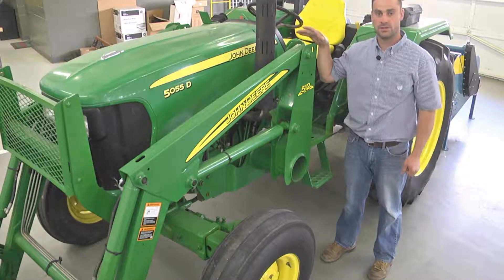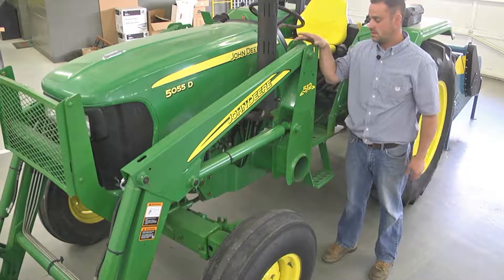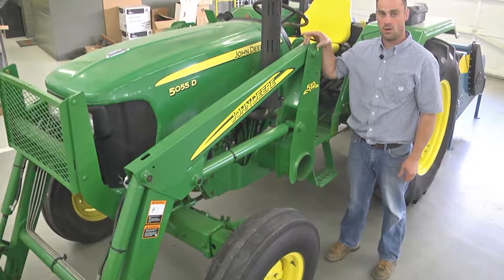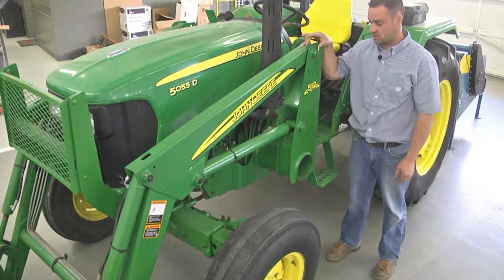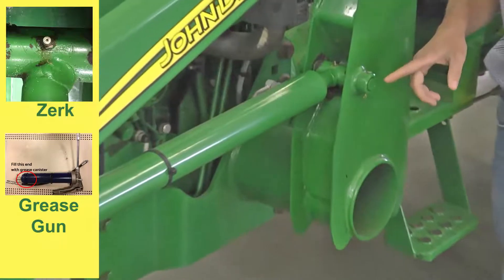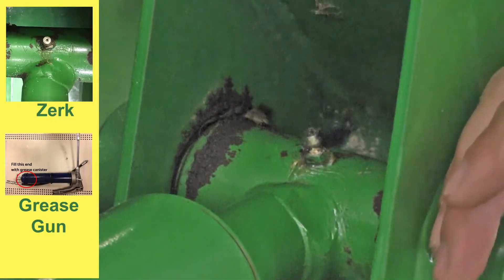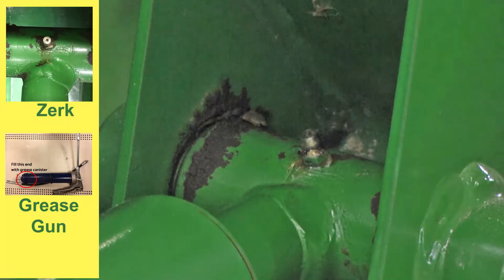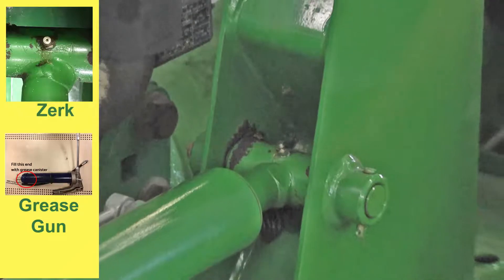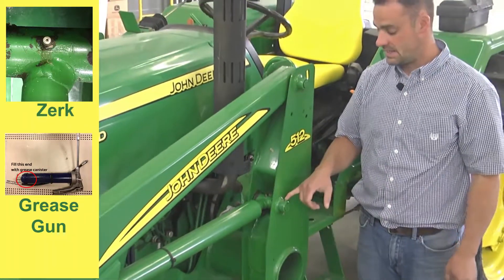Loader maintenance. The loader is going to be under a lot of pressure when lifting and has many pivot points. On each pivot point is a grease zerk as shown here. These grease zerks are points in which grease is applied with a grease gun, which will be provided in your kit, that will force tubed grease into this cavity.